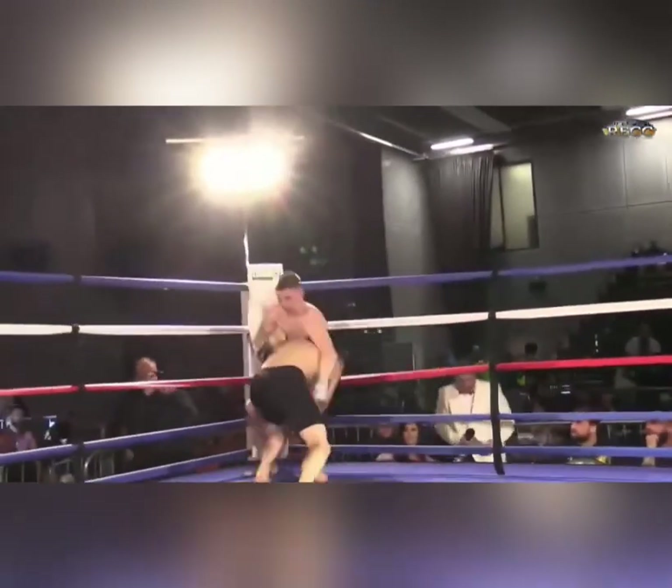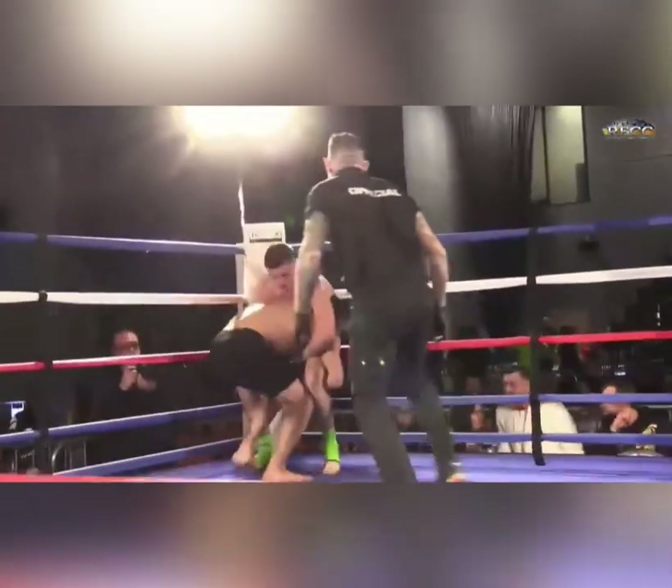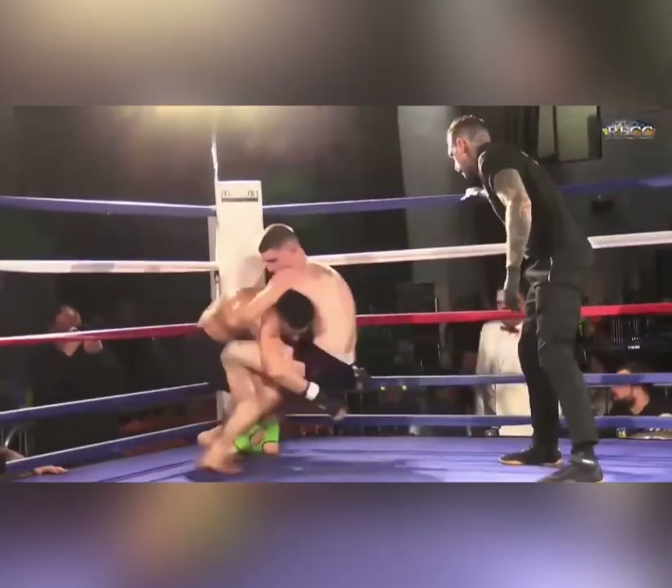Yeah, big low kick. Straight in for a double. Hard to get against the ropes there. Just turns him.